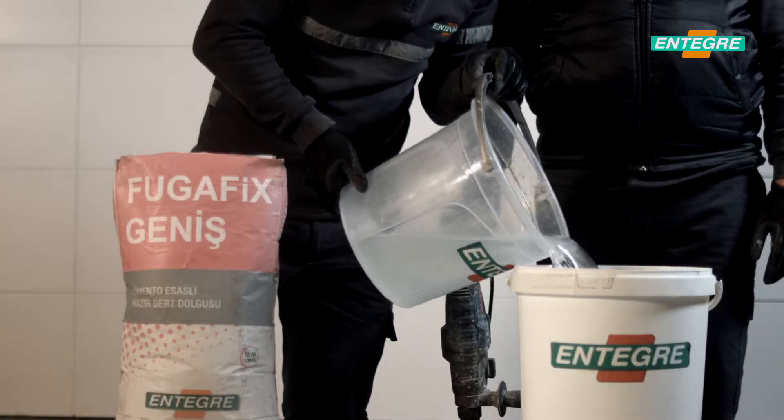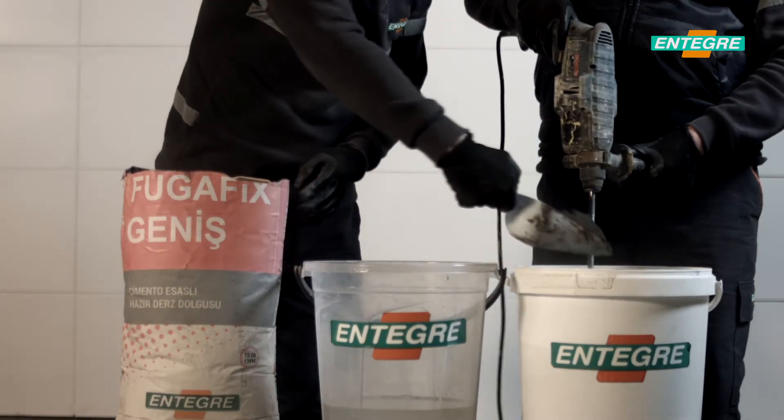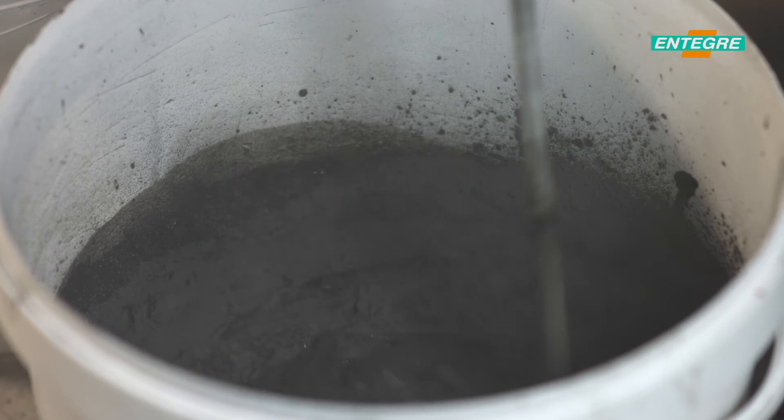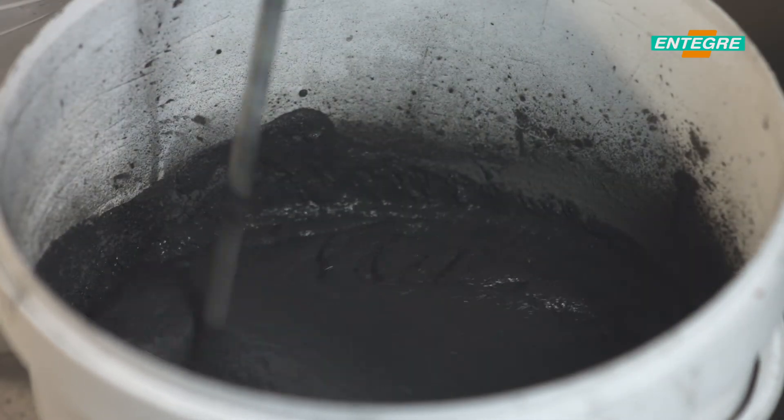It is applied from 6 to 15 mm width and available in white and grey colours. Scrape any dust and construction cement waste that may be present inside the joint hole and clean with a brush before application.